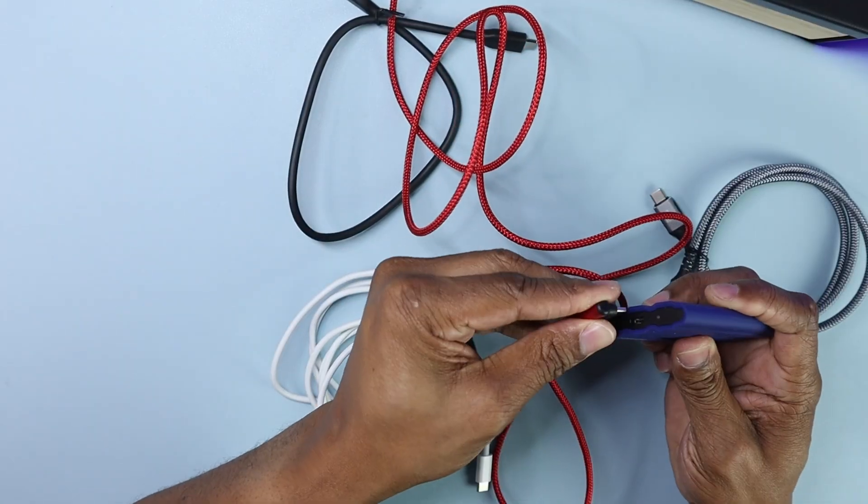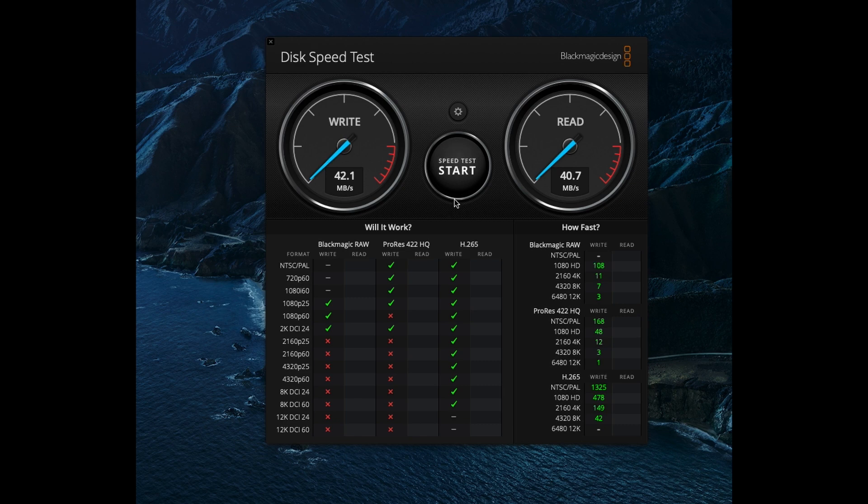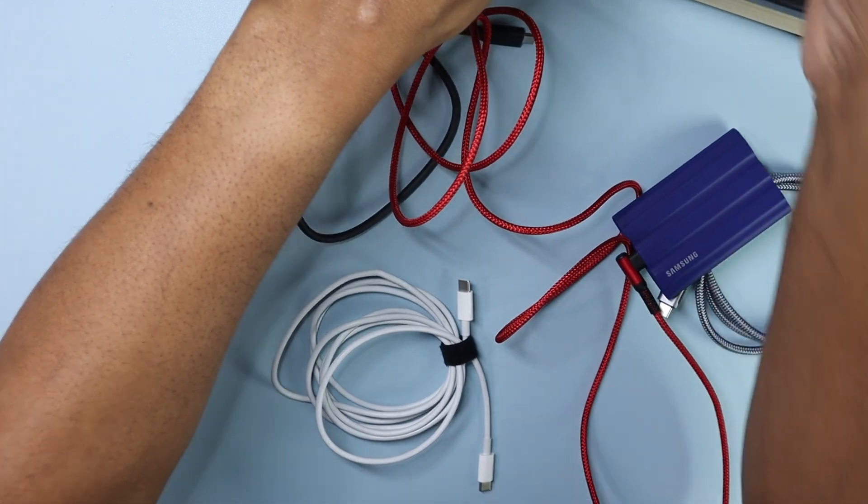Plugging the second Amazon cable into the CalDigit and back into my Samsung T7. Starting the BlackMagic Design test — just around the same speed as before, about 40 megabytes per second. They're not fast at all. Samsung says I should be getting a maximum of 1050 megabytes per second out of this drive. The read speed is again just around 40.